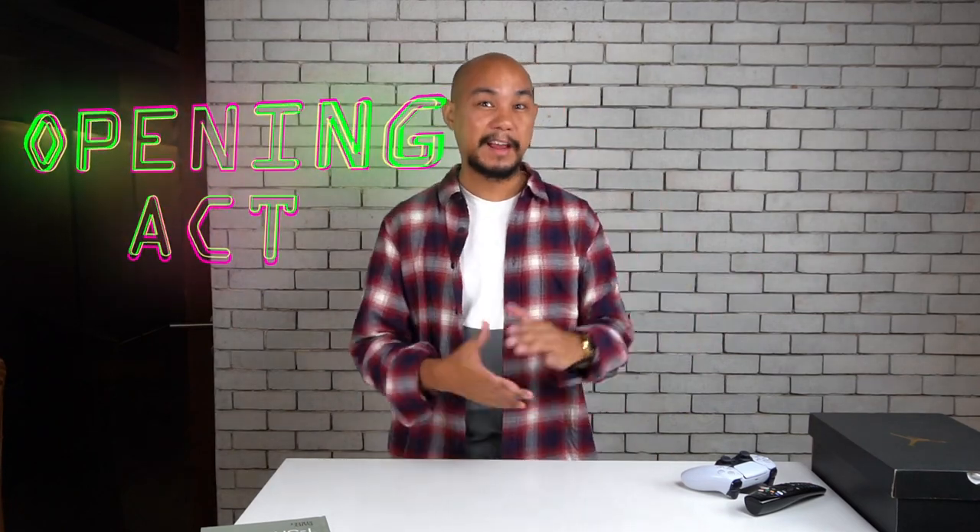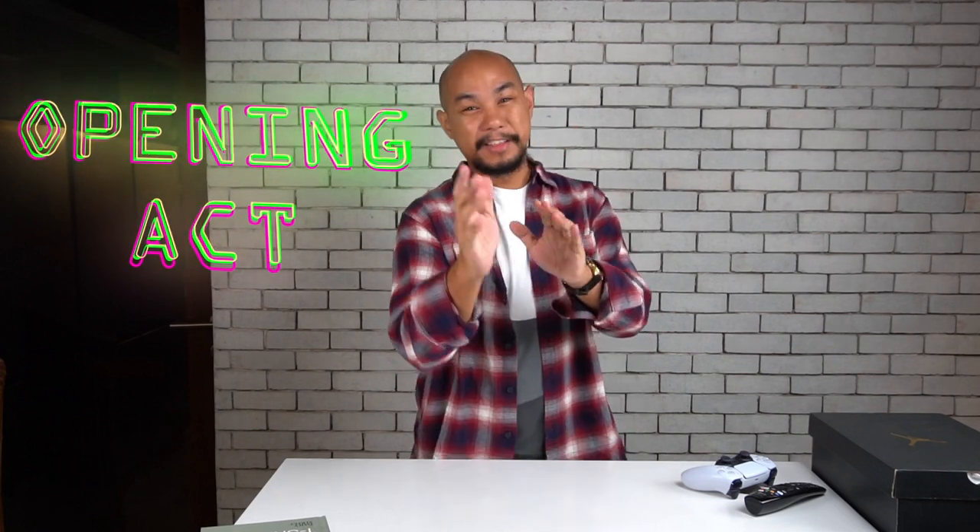Hey guys, welcome back to Honeycomb. This is our studio where we do co-working and we work on all sorts of stuff. One of those things that we work on is our website, ajumma.com. We should work some more on ajumma.com, but the videos have been coming out relatively consistent. If you are enjoying our videos, please do subscribe to our YouTube page.